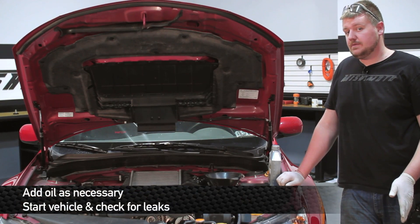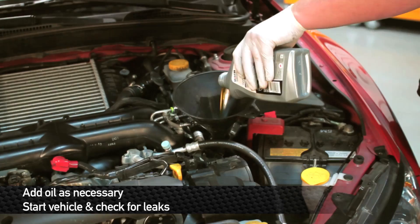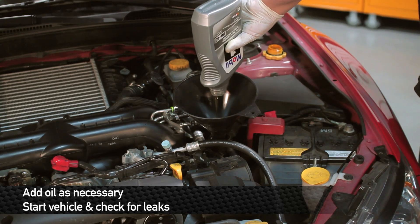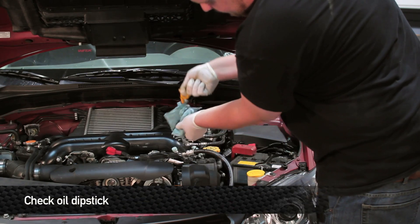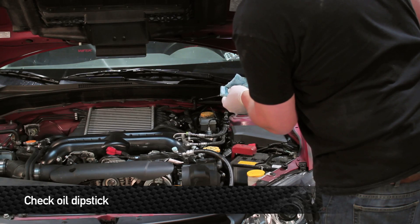Before installing the lower splash shield, add about three-quarters of a quart of oil, start the car, and check for leaks. Once you've run the car and you're sure there are no leaks, recheck the fill line on the oil dipstick to make sure you have enough oil in the car.